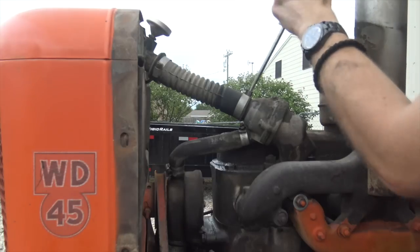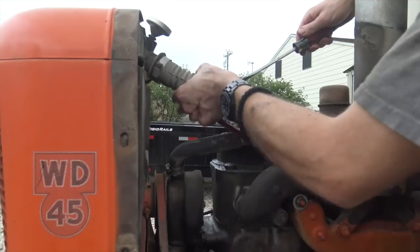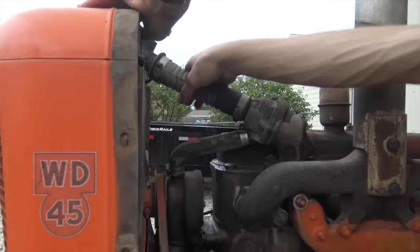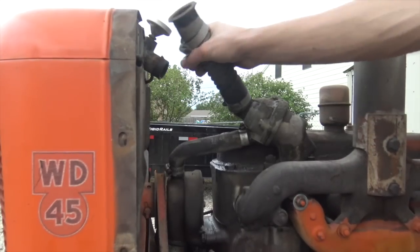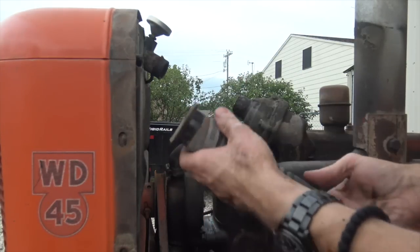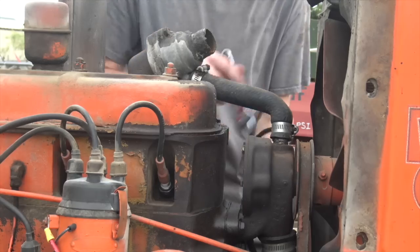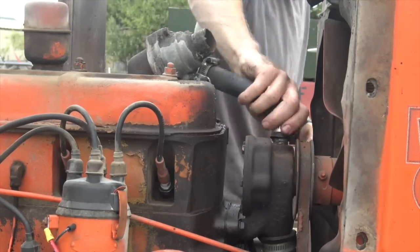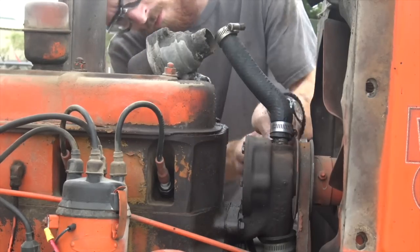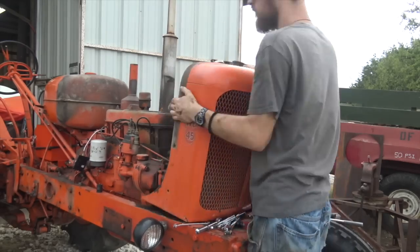If at all possible, I like to replace things like this when I tear into something, especially because we're already in here. What would we really be saving by reusing this? It gets to sit in the yard and rot for another year or two, and then it springs a leak in the field some day when I'm raking hay with this thing and trying to use it. It's just not worth it.